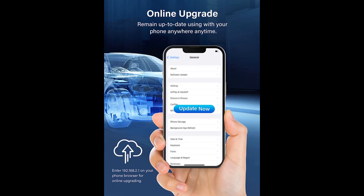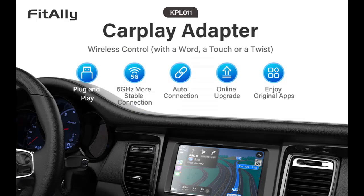With our CarPlay Adapter, you can enjoy a hassle-free and seamless driving experience. Our Wireless CarPlay Dongle is designed with a 5 GHz connection, which provides a faster and more stable connection. Say goodbye to losing connection or experiencing lag during your drive.